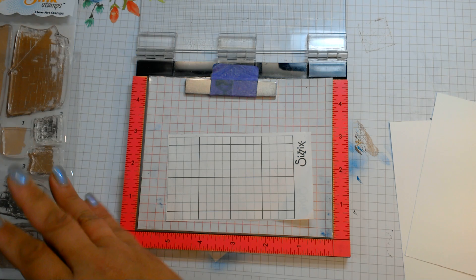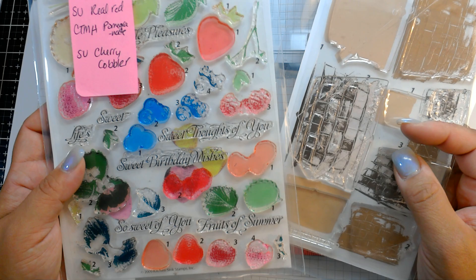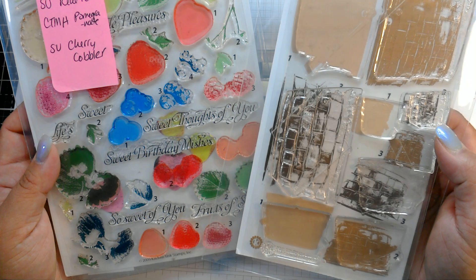You guys will see this video as part of the Mod Squad Challenge. And I don't know why I didn't think about it before, but it is time for strawberries! So let's make a cute card using the strawberries and the basket.